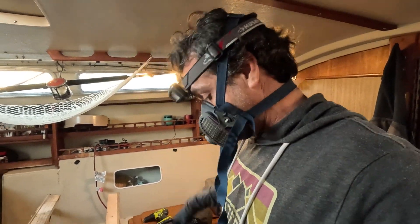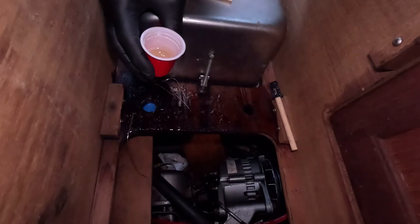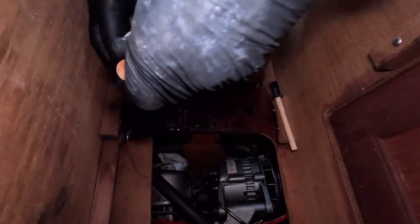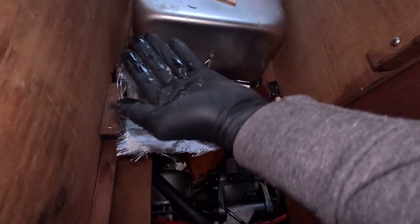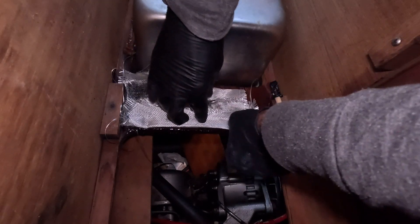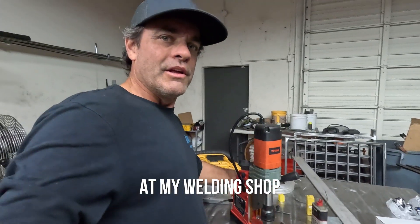I'm a little disappointed about that, but I've got to go through this extra length to try to make this countertop stiff. So that's what I'm up to right now — just wetting it down a little bit and making those backing plates.